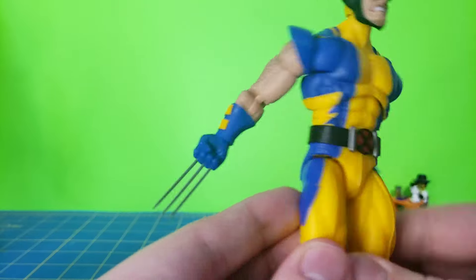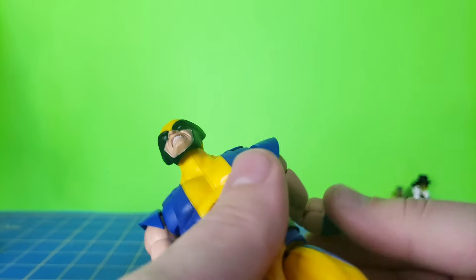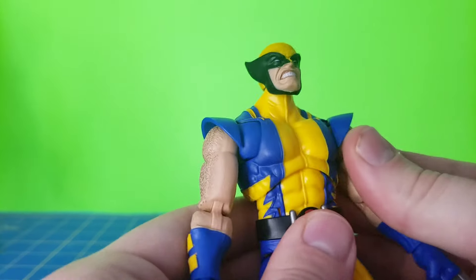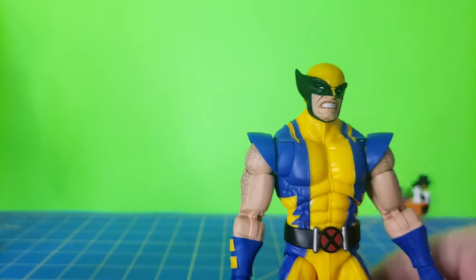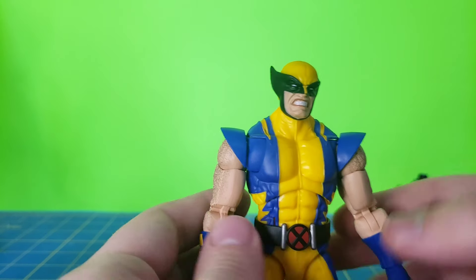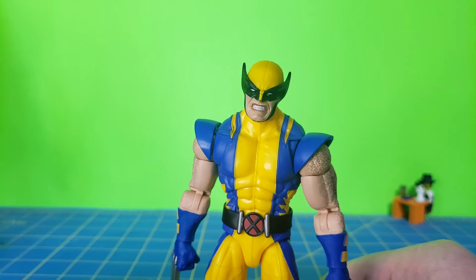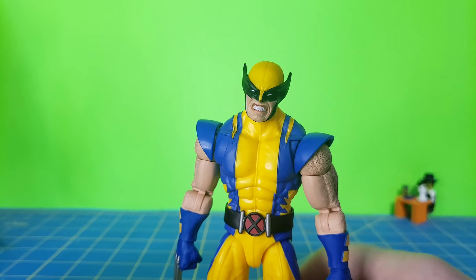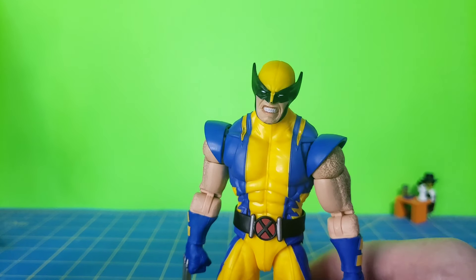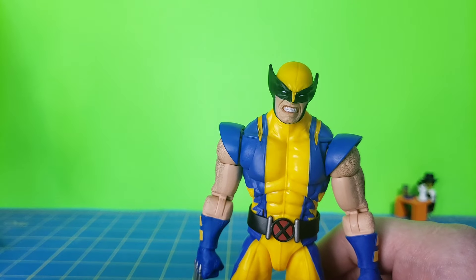Let's go ahead and take a look at Wolverine. As you all know, the movie comes out today — at least when I'm uploading this video — and I have seen the movie. You guys aren't ready for that movie, let me tell you. That's a good movie. But back to the figure — I really love that masked head sculpt. There is a little bit of paint chipping on the nose here; that's my bad, this guy has fallen over more than once, so just be careful about that.